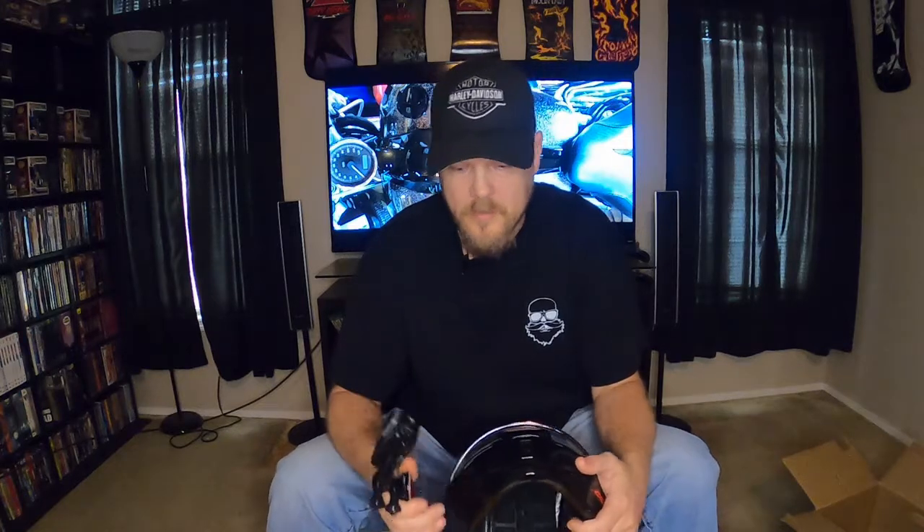Another thing everybody needs to consider: where are you going to put your adapter for your mic? That depends on what GoPro you're using, because I have a Seven Black and an Eight Black, and the port sides are different. So you have to keep that in mind. Putting the helmet on and off, you do have to pull the sides out a little to get them over your ears or it wants to rip your ears off. But once your ears get past that part, it's really comfortable.